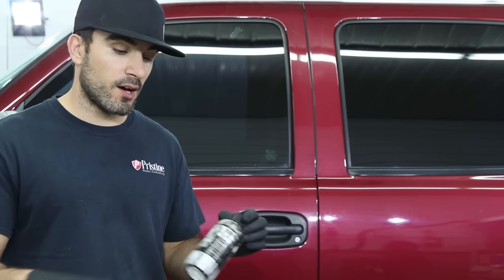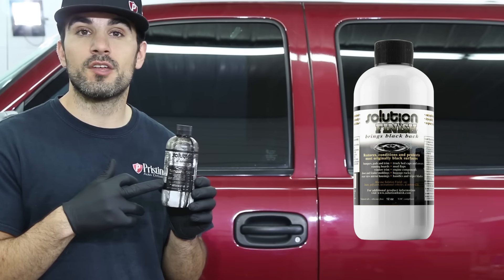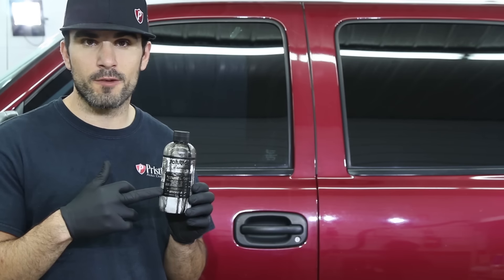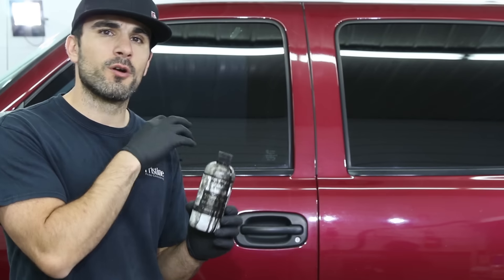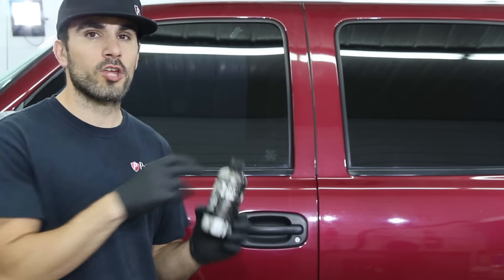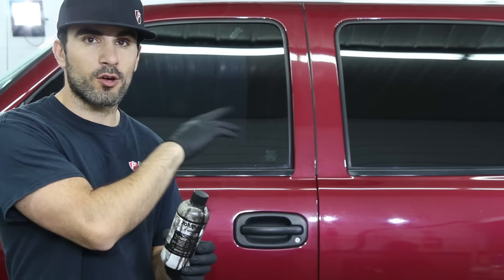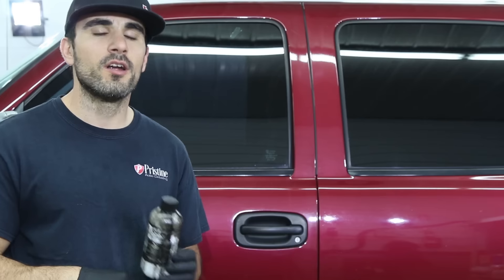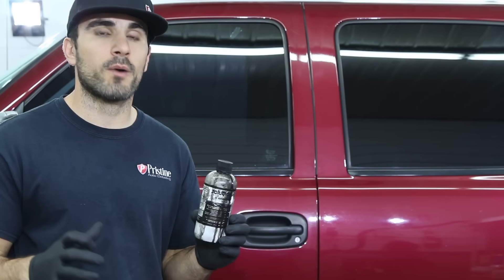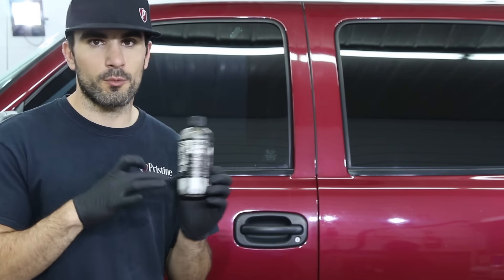One of the products that we really like to use here at Pristine is the Solution Finish Trim Restoration. This is the black — I believe they just came out with a gray finish recently, but the majority of the trucks take this black coating. It's important before you even apply this to make sure your truck is clean and dry. Dry everything off really well, blow out the cracks and crevices — these mirrors always hold a lot of water. Try to get everything as dry and clean as possible before you get started.